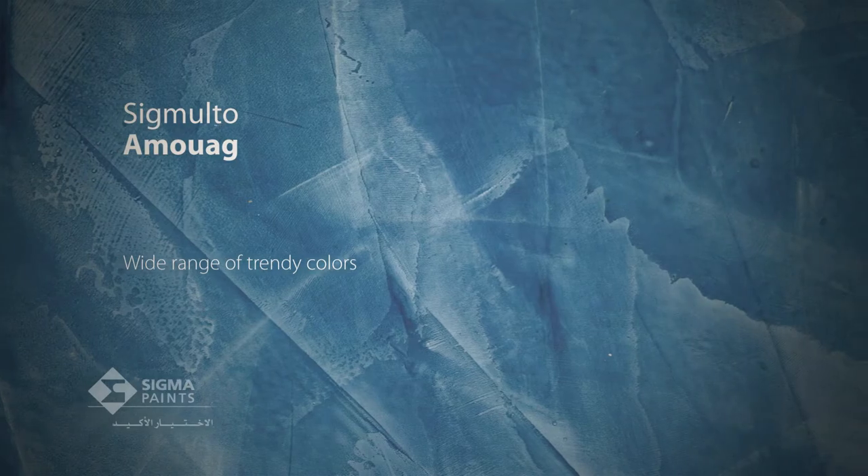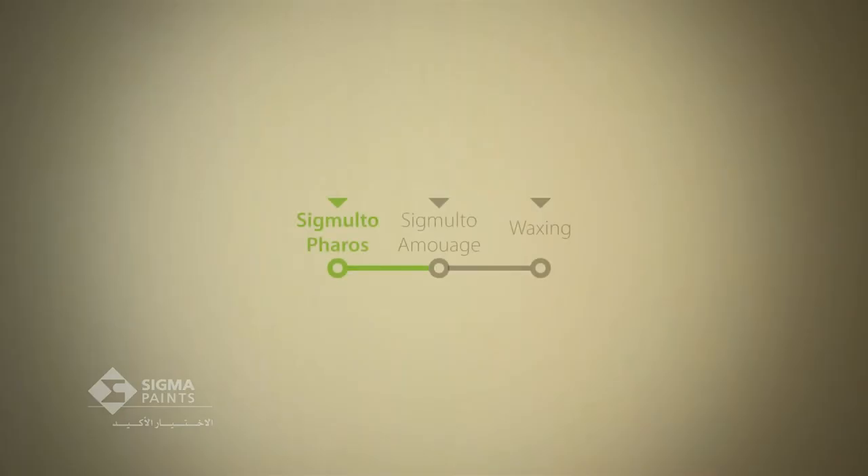In order to obtain the pearlescent pigment's design, effects and colors, we will combine Sigmalto Amouage with it. So there are two different processes: applying Sigmalto Ferros and then applying Sigmalto Amouage.